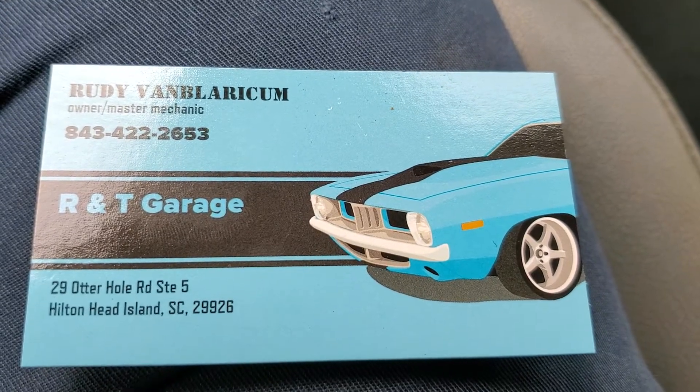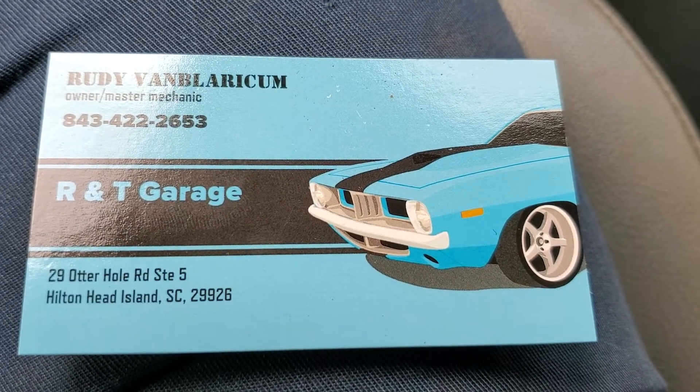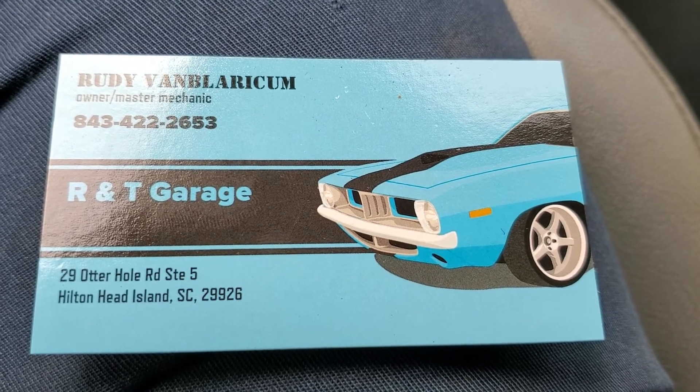Welcome to R&T Garage. Today we're going to show you how to reset your oil maintenance light on a 2016 Ford Transit 250.